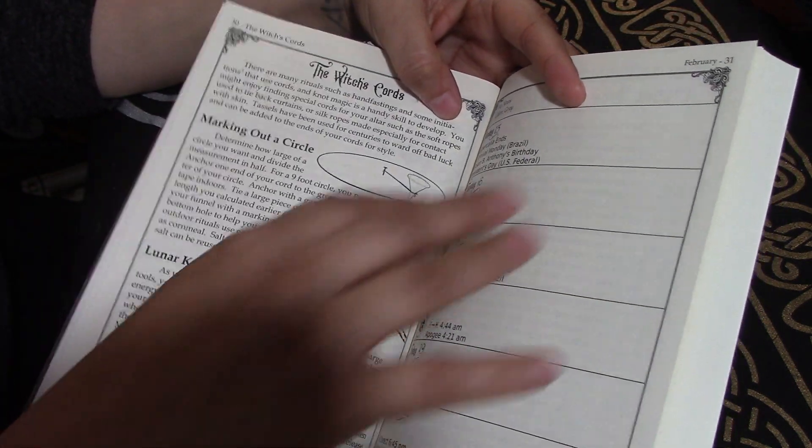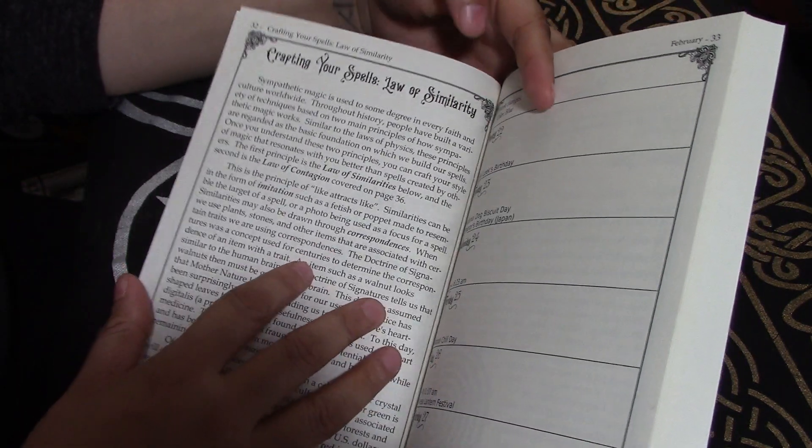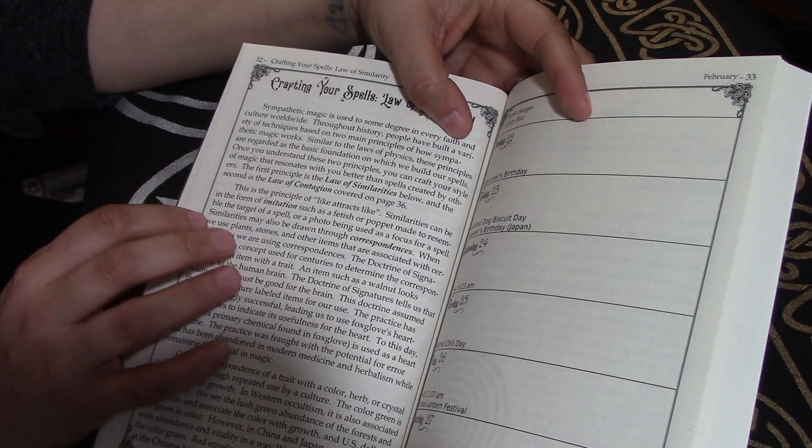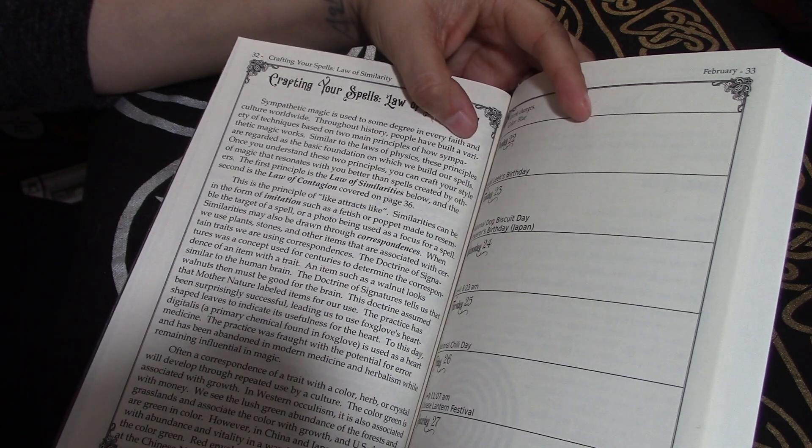The witch's cord, marking out a circle. Love crafting your own spells. The law of similarity. This kind of content is really important because it tells you how to build a spell.